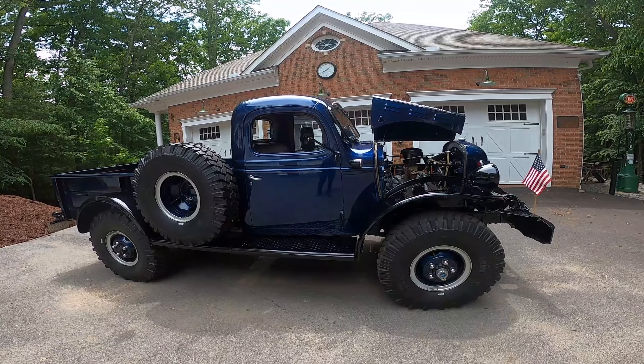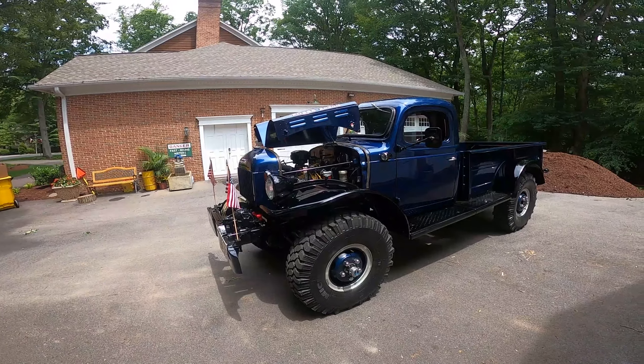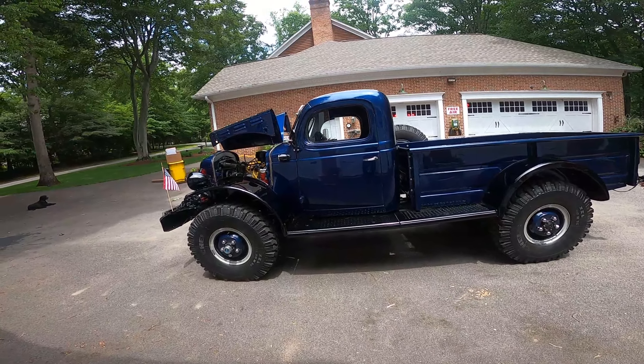It's a 1956 version of the Power Wagon. Dodge made them with the same body style from 1946 all the way up to 1968. A lot of it was made with parts from military vehicles left over from World War II. It's a one-ton truck with an eight-foot bed and four-wheel drive — very uncommon at the time. Not many trucks were four-wheel drive at all. This was probably the first real truck that was actually four-wheel drive.